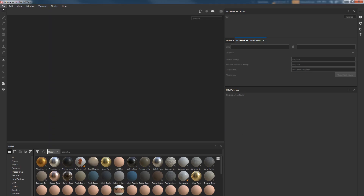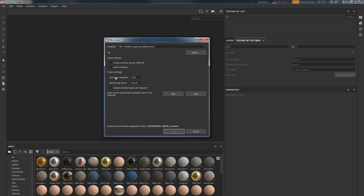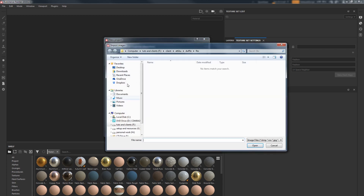We're in Substance Painter. We're going to bring in our low poly mesh. Go to File, New. I usually leave it as Metal Roughness — it's the default export texture option, just leave it. Document resolution you can set to 4K. Normal map format — this is important. Remember in ZBrush I told you to choose FlipG? This is where we actually use that. Because I'm using DirectX, I'm going to use DirectX here. If you're using OpenGL, you didn't turn on FlipG in ZBrush. Make sure these match.